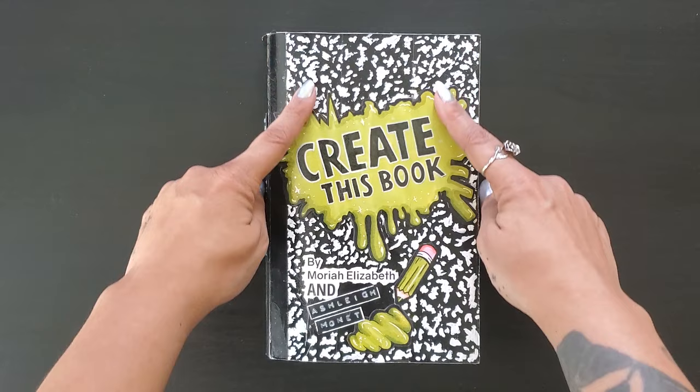Welcome to episode 8 of Create This Book by Mariah Elizabeth and Ashley Monet — that will be me. As always, all of my Create This Book videos are arranged in a neat little playlist that I'm gonna link in the description. We have four new prompts to tackle this week, so enough of me talking. Let's jump right in and see what I can create.